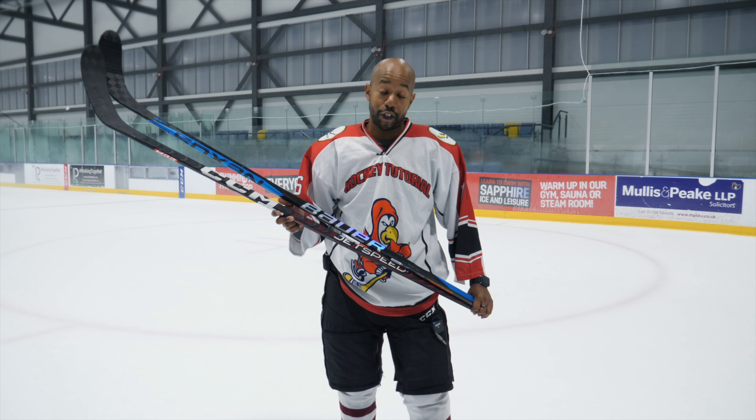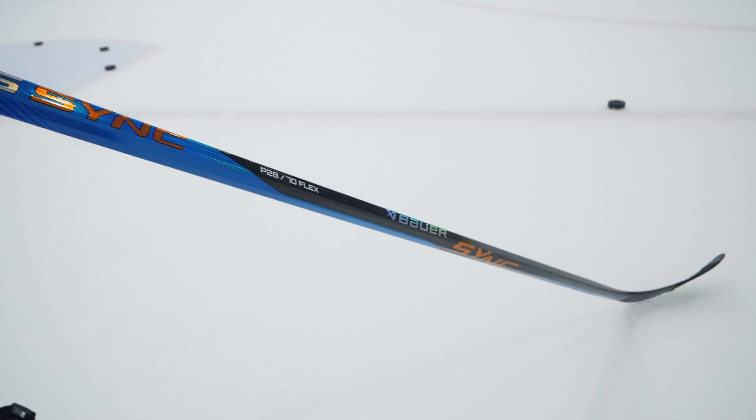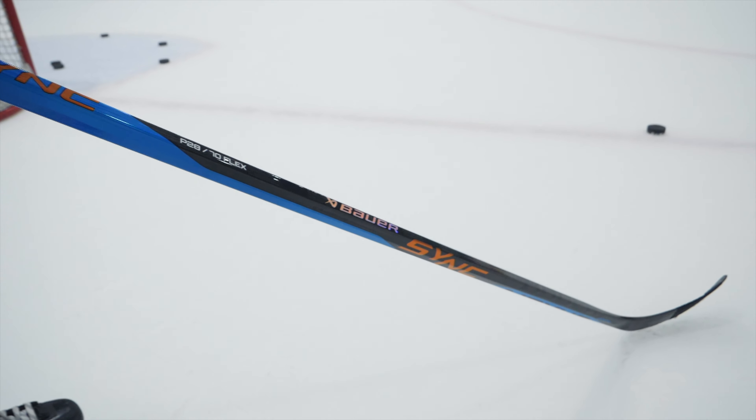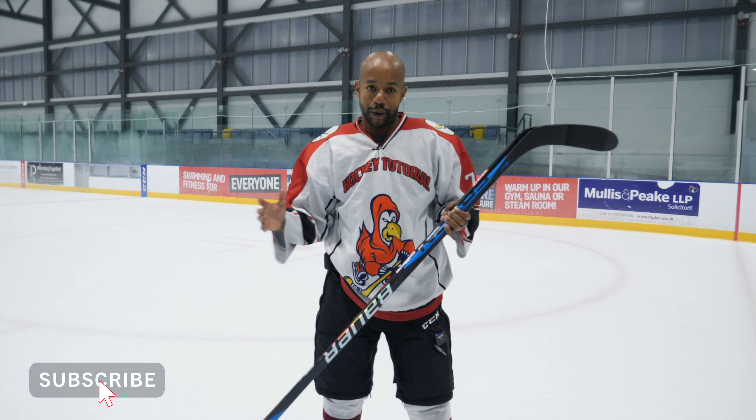I know a lot of you guys love a CCM versus Bauer video, and that's exactly what we're doing. We're figuring out which one of these two sticks you should be spending your money on if you're looking for a mid-kick or hybrid kick point stick. Before we jump in, make sure you thumbs up and subscribe to stay up to date with all the videos we post.